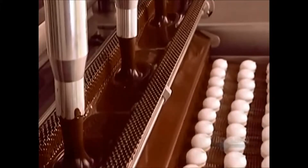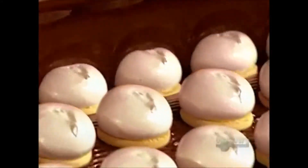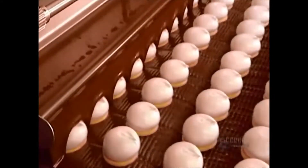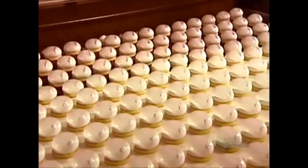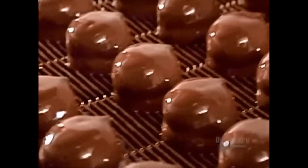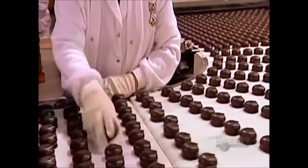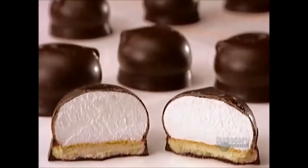And now for the final layer, the chocolate coating. Not only are the marshmallow and base covered in hot melted chocolate, the base floats in it, which coats the underside as well. Built-in air jets blow off the excess. The chocolate hardens inside a cooling tunnel. How long that takes and the tunnel temperature are, you guessed it, classified information.